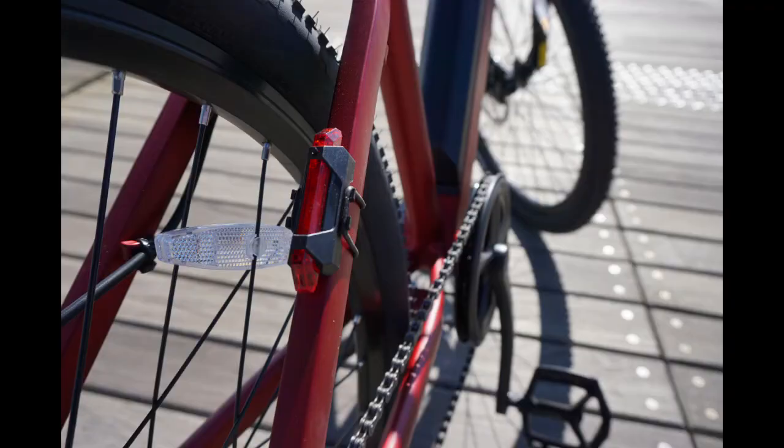Your rear light is recharged using a USB cable. It is attached to the bike via a rubber band. When reinstalling it, make sure the band goes below the cable. To switch this light on, press and hold the button on the light. To switch it off, do the same thing.